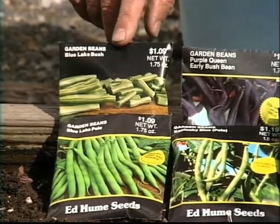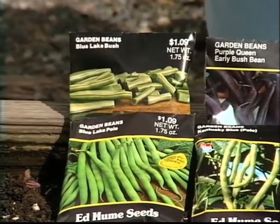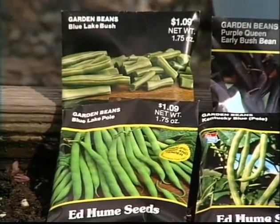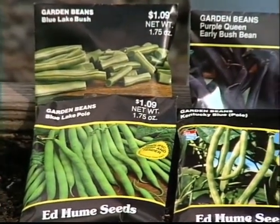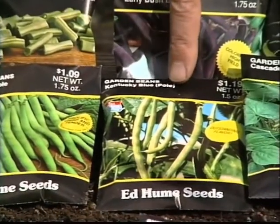This is Blue Lake bush and this is Blue Lake pole. So you have the two different varieties, and then in hybridization a few years ago they introduced the Kentucky Blue, which is a cross between the Blue Lake and the Kentucky Wonder.